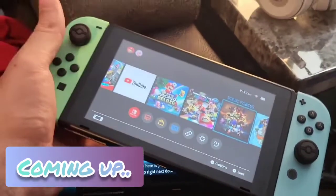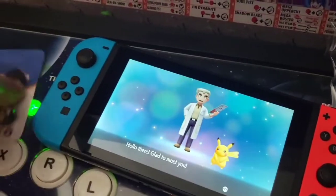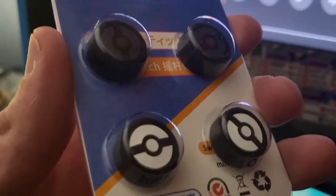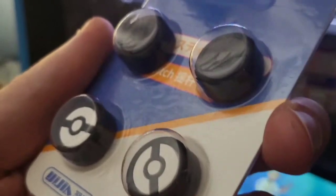Pretty cool, huh? Looking good, guys. Absolutely love these. What's up, guys? Mr. Alan C here, and we're checking out the Nintendo Switch thumb covers for the joysticks. These give you a little extra grip, so these are the grip covers.